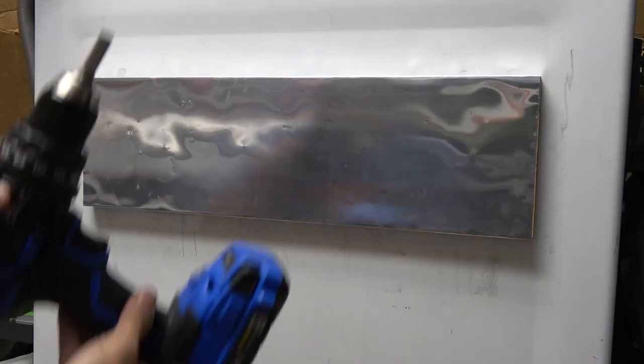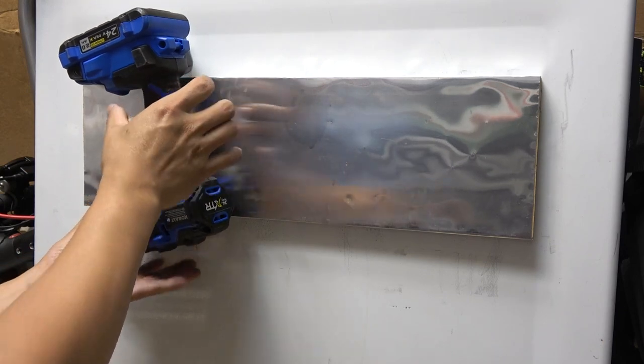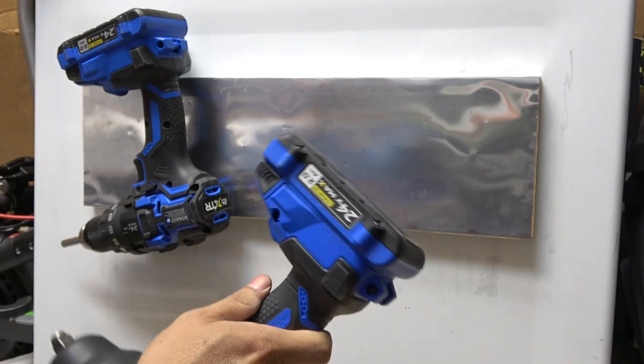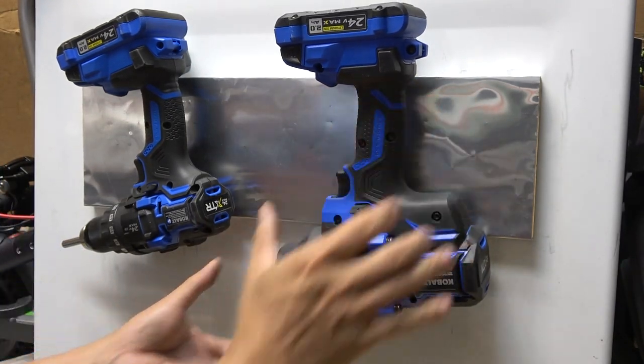It can't even hang my drills — this one weighs about eight and a half pounds. Just like that.